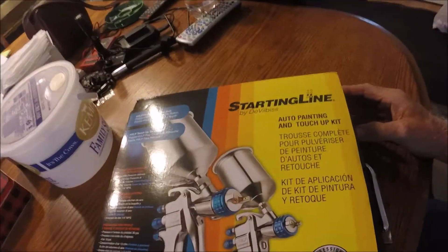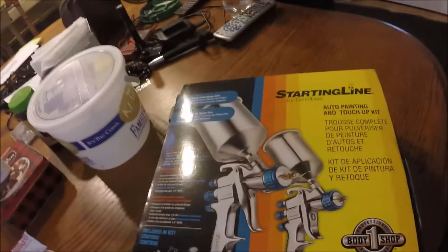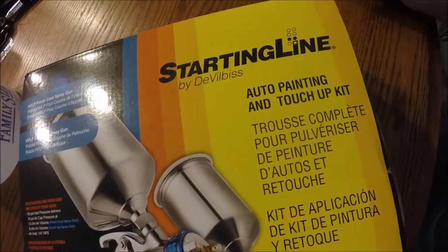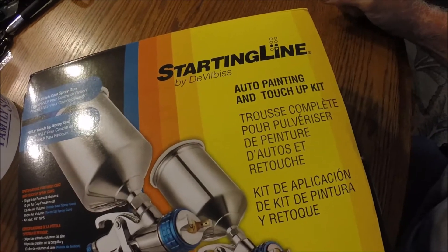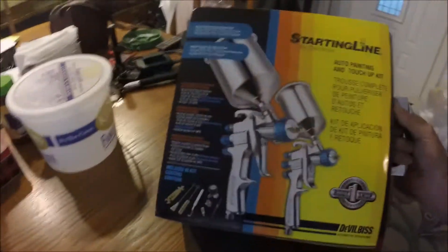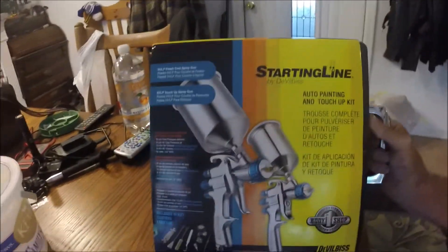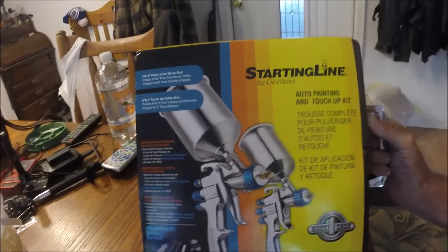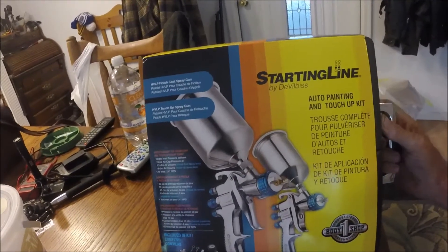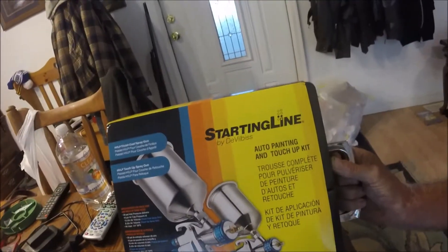What's up YouTubers, going to do an open box on this paint gun — supposed to be middle of the road, by DeVilbiss Starting Line. Supposed to be a really good starting gun. I had a bunch of Harbor Freight junk; these were a couple hundred bucks and supposed to come with everything you need. Let's take a look inside.